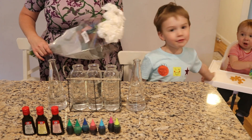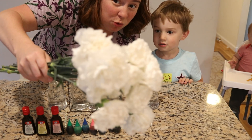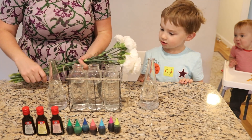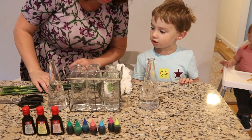So today we are going to turn these really pretty white flowers colors, and you know how we're going to do that? Well, we are going to use something called food coloring.